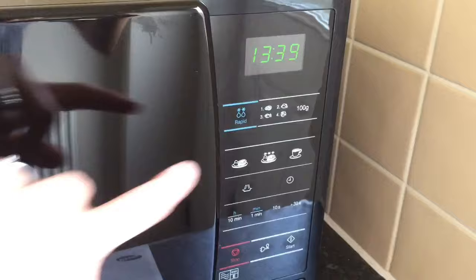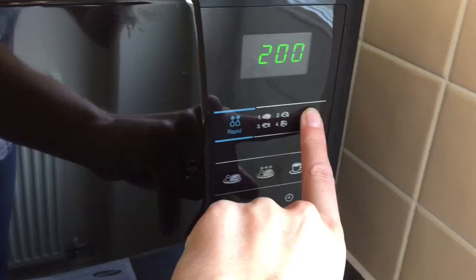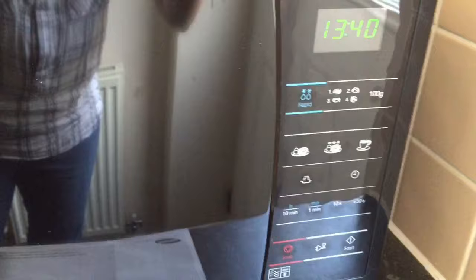Let me just show you how that works. So that would be setting one. Say we wanted to defrost some chicken — head over to two, and then here, so you've got 300 grams of chicken, and then just press the start button down here to start. The stop button here stops and will clear it, going back to the time. So that's pretty easy with the defrost.